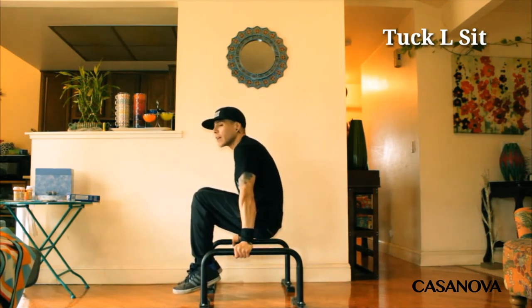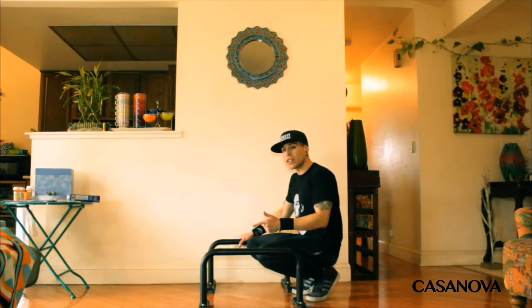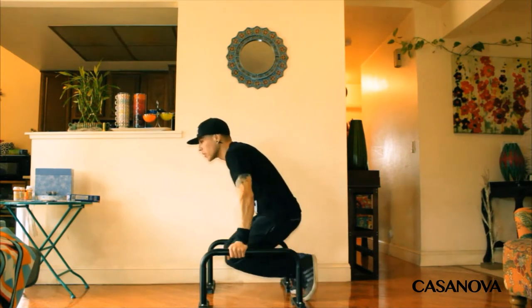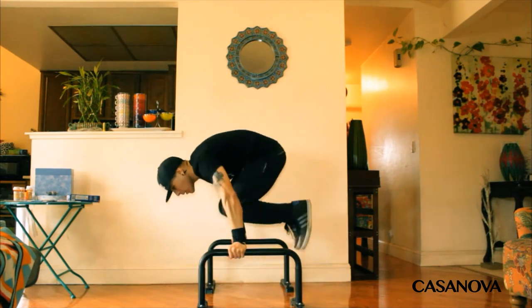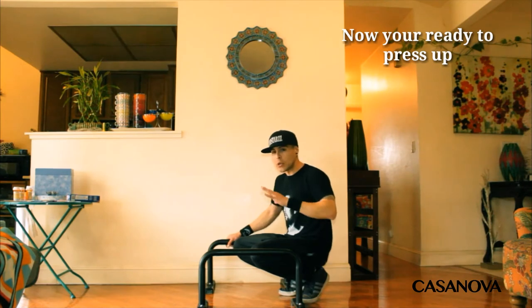You can hold that for like 10 seconds, 5 seconds. Once you get comfortable with the tuck l-sit, you can practice your swing backs — it looks like this. Once you get that move done, you've completed and mastered it; now it's time for you to press up.